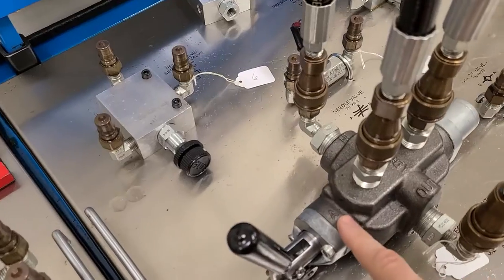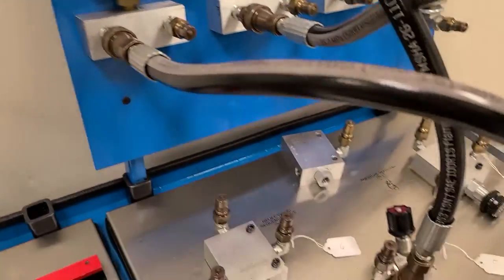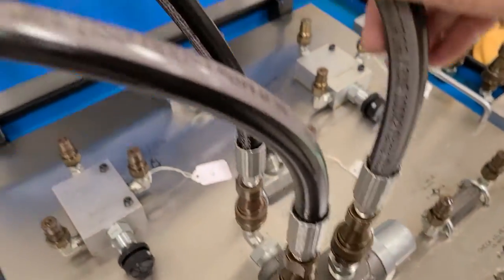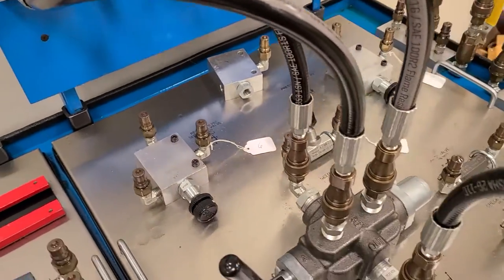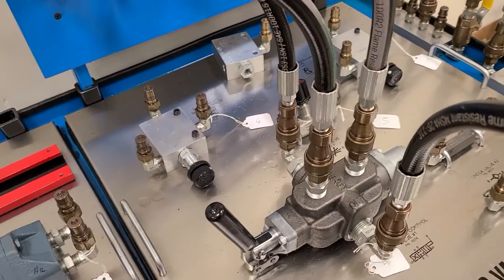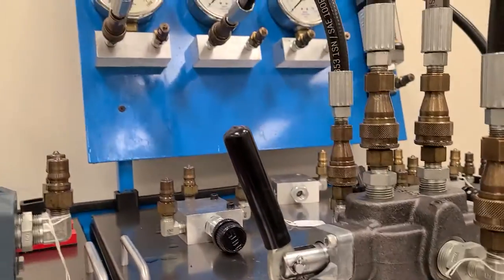Port A here — I have port A connected to this pressure gauge. Port B I have connected to this pressure gauge. I'm going to turn it on. I've got the pressure set to 400 PSI on the pressure relief valve. I'm going to move the actuator and you can see which port the pressure comes out.